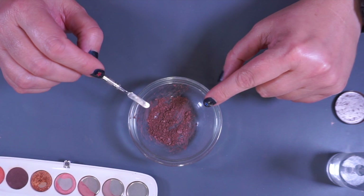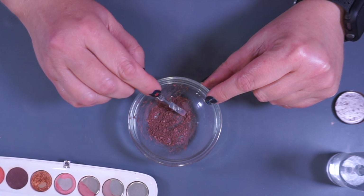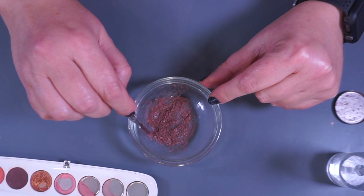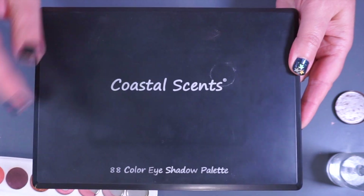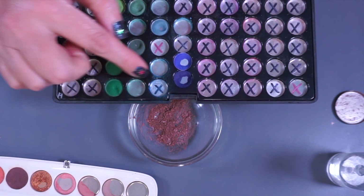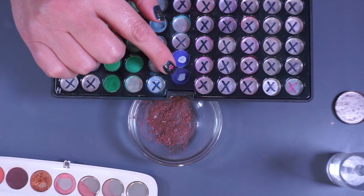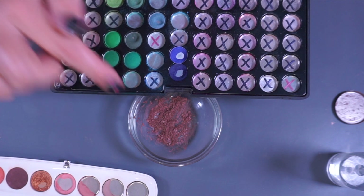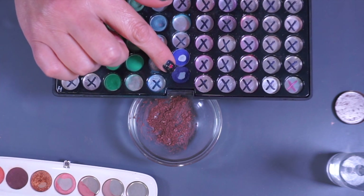I would actually like this to be a little bit cooler and a little bit darker, so I'm going to bring something in to see if I can do that. I think I'm going to use one of the shades in this palette — probably this dark blue here — because I think that will give enough darkness and coolness to make this work for my brows. If it doesn't work, I'll just add a little bit of something else, but we're going to start with that one.